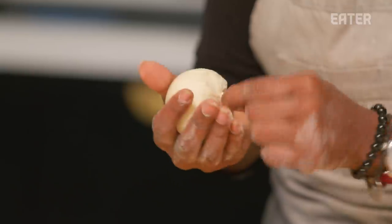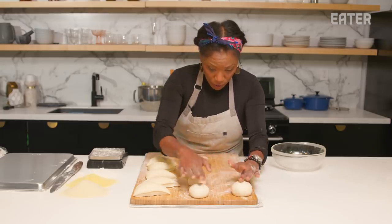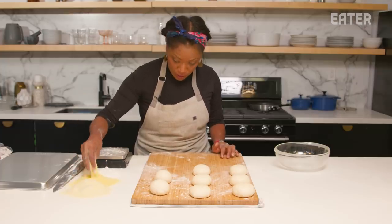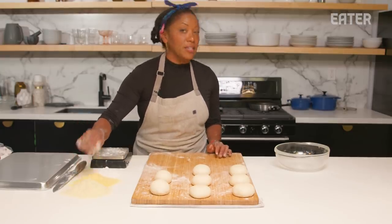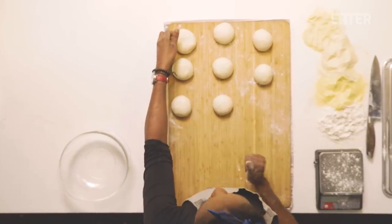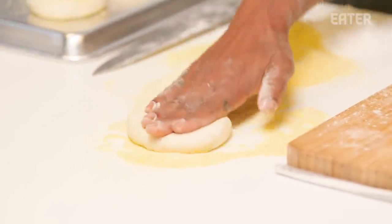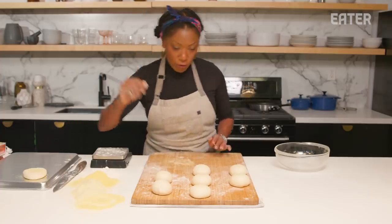We definitely want to punch in and capture all of that beautiful air and fermentation, because as these rise once more, we'll start to see those air bubbles and pockets. I like to use a mixture of both semolina and cornmeal so I get that beautiful crunch and texture from the cornmeal, and then just a light dusting of semolina so it doesn't stick to the pan. Just a nice flat surface — tap them into that cornmeal and allow them to proof once more.